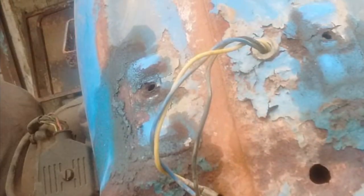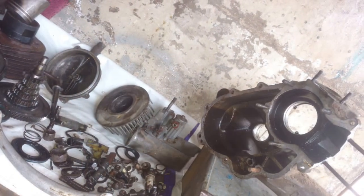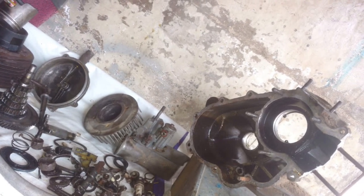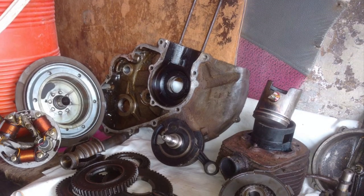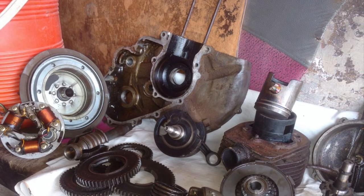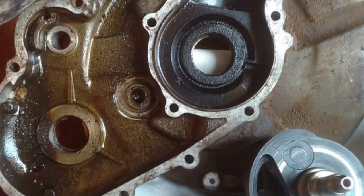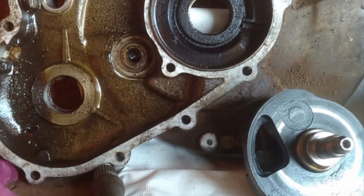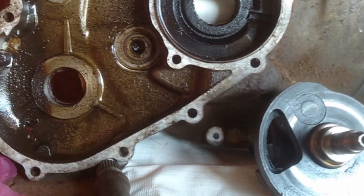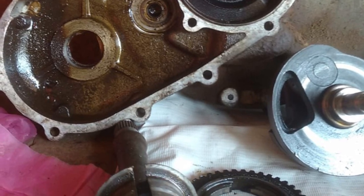So I called up a friend of mine who's a very good Vespa mechanic and he is also qualified from Piaggio. He helped me open up each and every part of it and has restored it to the original specs. He has changed all the seals, and anything which was broken he has replaced. Everything is done by his own hands — he's a one-man show and doesn't have any support.